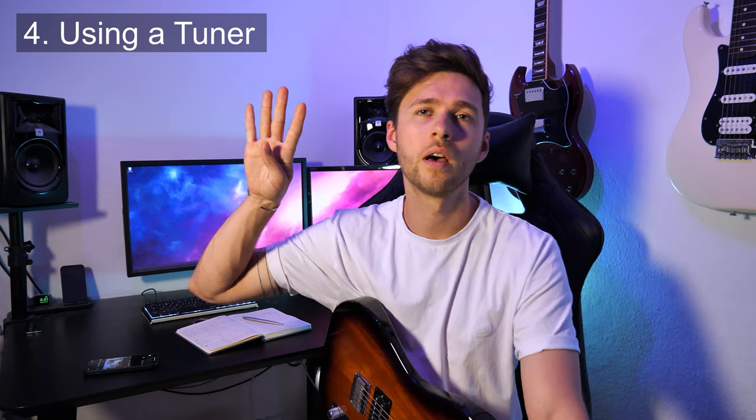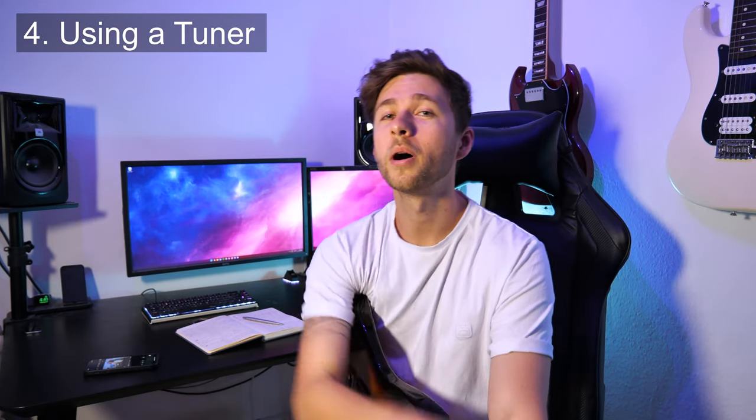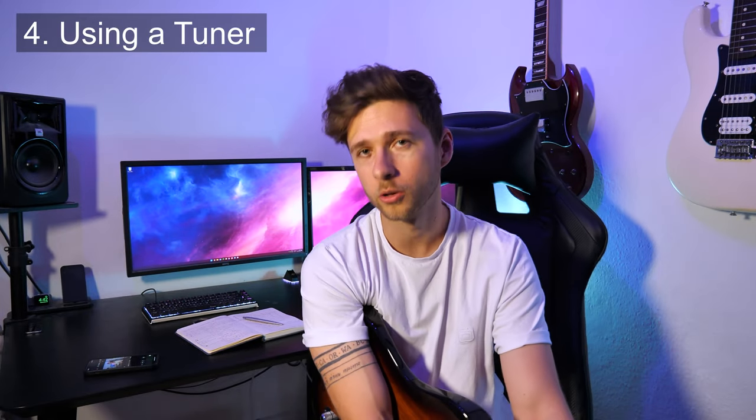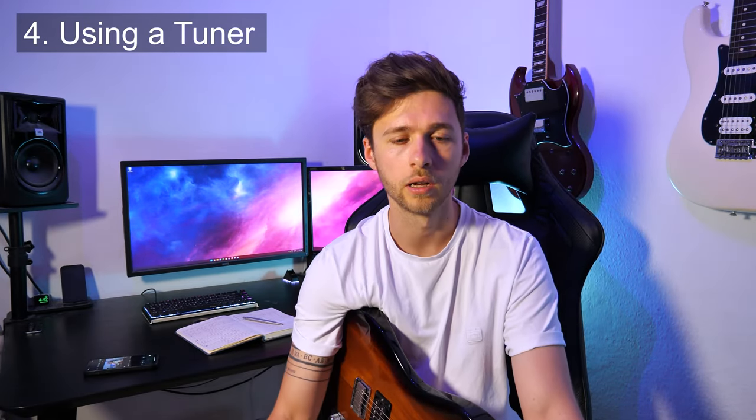Point number four: buy a tuner — or if you don't want to buy one, download one. You've got your guitar, you've got it set up, but if it's not tuned you're just going to be making horrible noises. If you want to buy a tuner, go on Amazon and look up Snark tuners — that's S-N-A-R-K. They're relatively cheap, around seven to twelve pounds, and they do a good job. Don't snap them by holding them at the wrong angle.